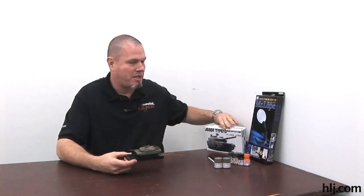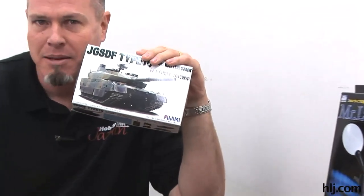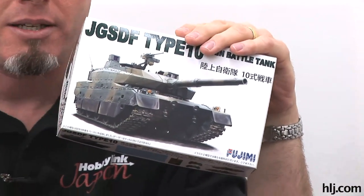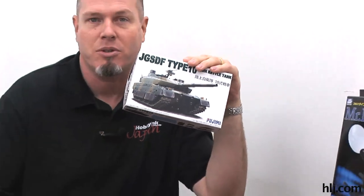Howdy folks, this is Brian, site manager at HobbyLink.com, here with another episode of Boss Builds. We've been doing the Fujimi Type 10, 1/72nd scale main battle tank. I got some paint on it last time and I'm going to be showing you the detail painting I've already done today.